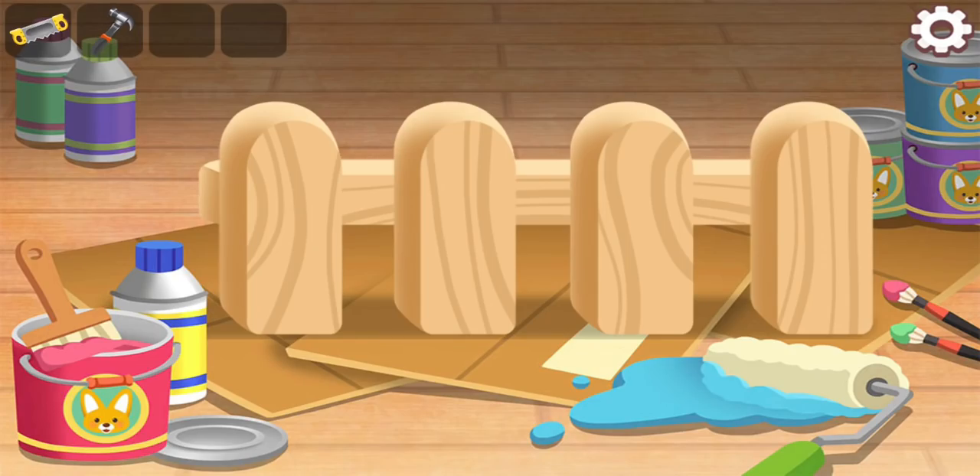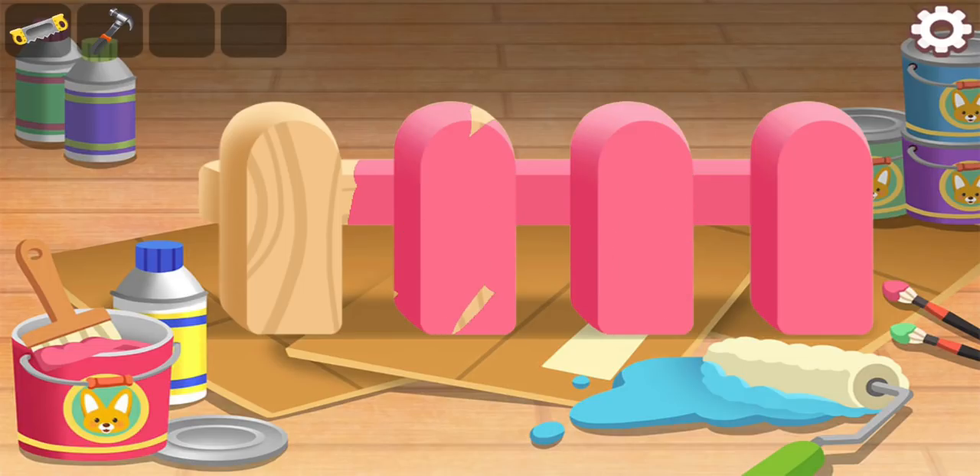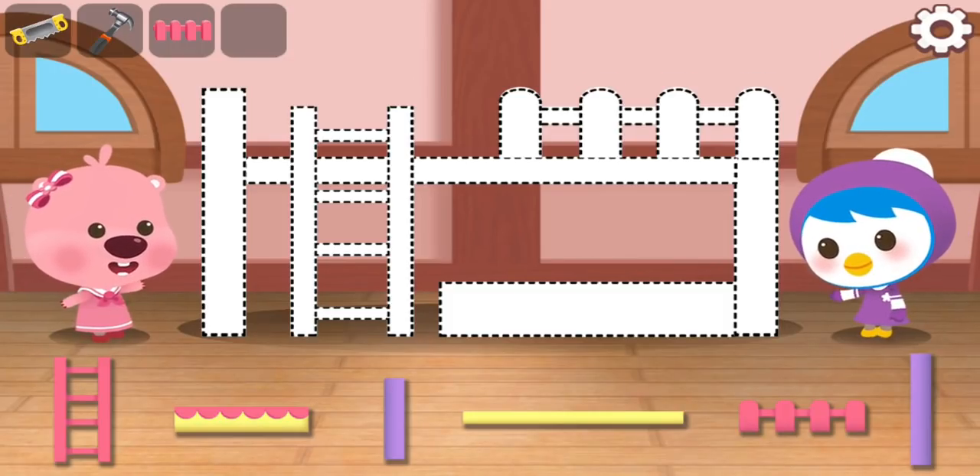Color the wood. Assemble the bed nicely.